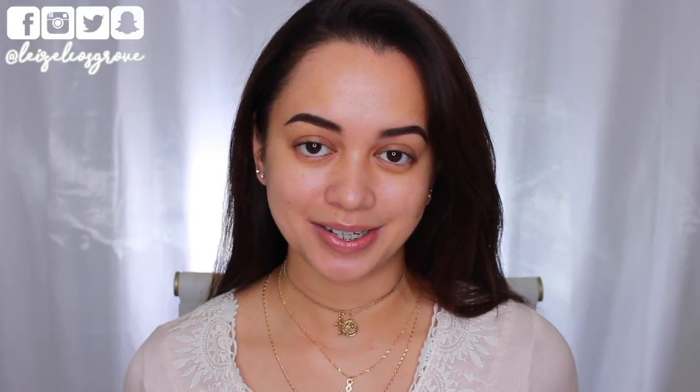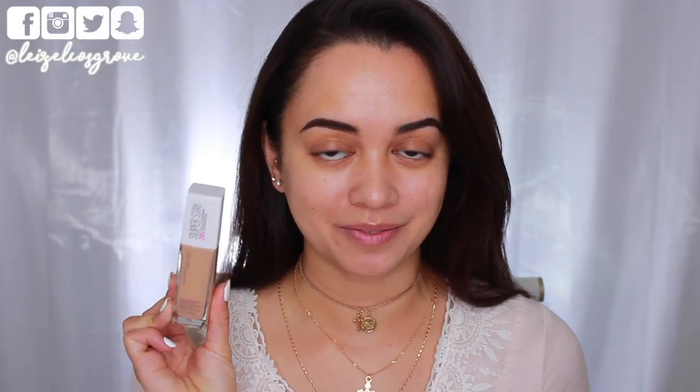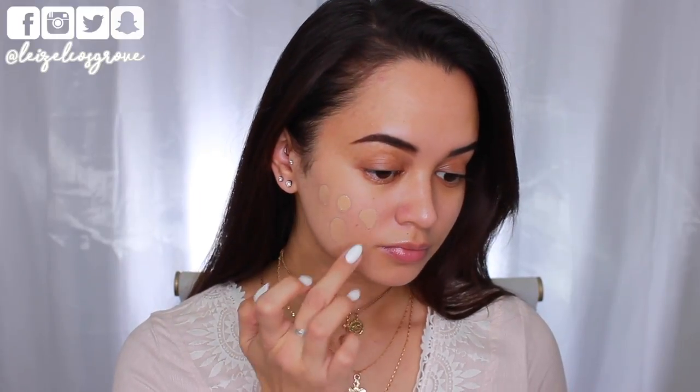So to save a little bit of time, I have already prepped and primed my skin. To start things off today, I'm going in with foundation. Today I'm using the Maybelline Superstay 24 Hour Full Coverage Foundation, this one in the shade number 34, Soft Bronze.